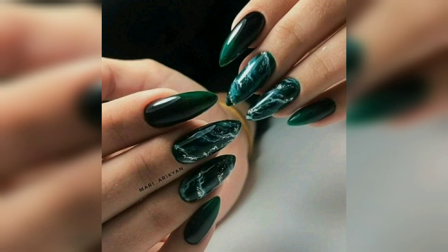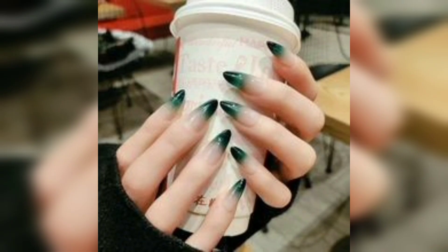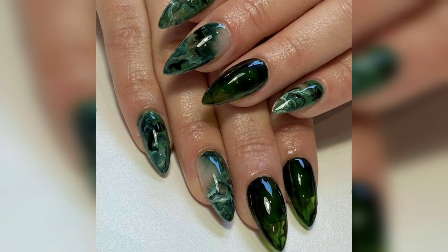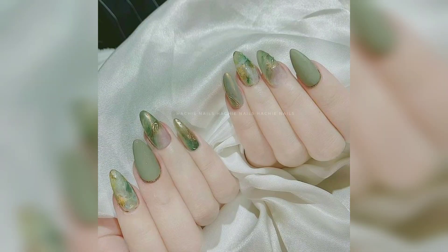Green is a perfect color for the winter and spring season. When it comes to nail designs, it's a rich, beautiful, and bold color that instantly catches your eye. If you are looking for inspiration for green nail designs and want stunning nails this season, you have come to the right place.